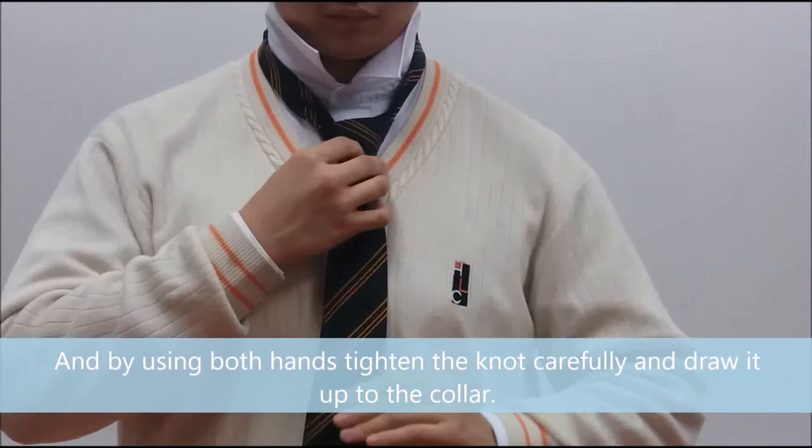Using both hands, tighten the knot carefully and draw it up to the collar.